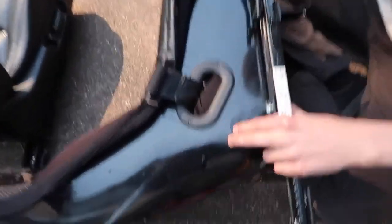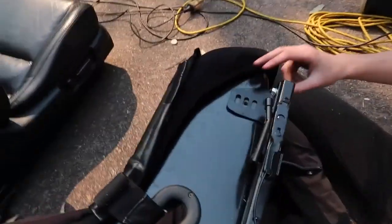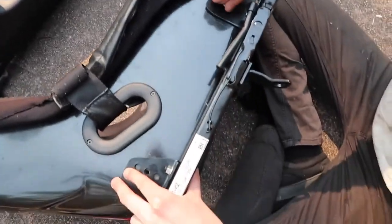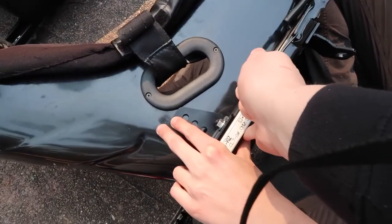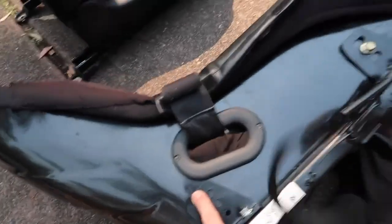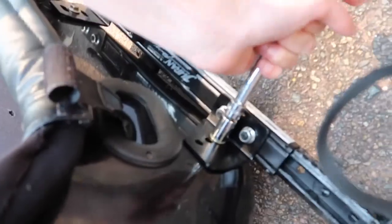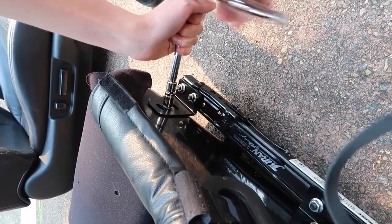What you want is the back to be low and the front to have upward rake — that's what you want, especially for thigh support. We'll try putting the rear up slightly and see how it goes. I'm not doing it super tight because I just want to get it in the car and see how it fits first. I might move the slider back too since it's all the way forward at the moment. Even with the rails, this is still so much lighter than the stock seat.